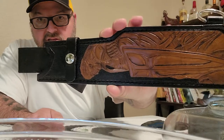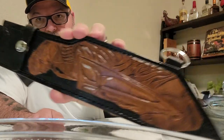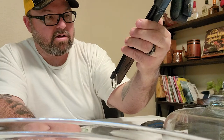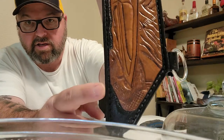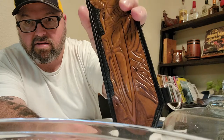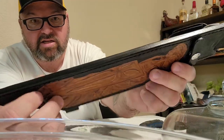Guys and gals, check this out — I'm going to have to turn it this way. That's St. Michael — you can see there. You've got the shield with the cross on it, and look at the snake's head right here: St. Michael is shoving the shield down into the snake's mouth.